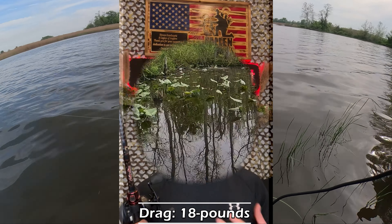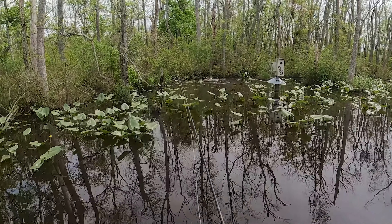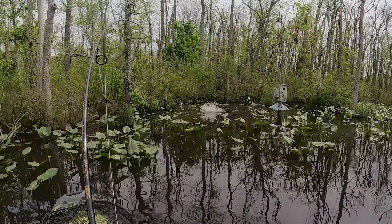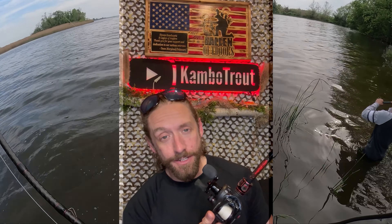It comes with 18 pounds of drag, which is right up my alley. When you're putting a hook set to a snakehead, in order to get penetration on that super hard mouth, you need a good amount of drag to really drive those hooks through. So that 18 pounds of drag on the Speed Demon Elite comes in awfully handy.